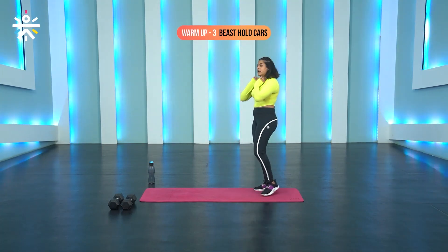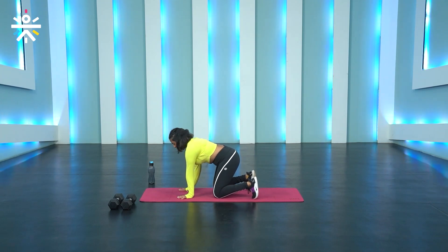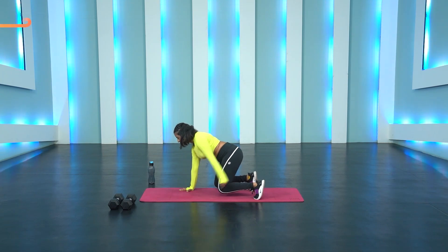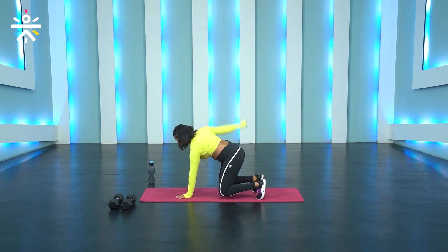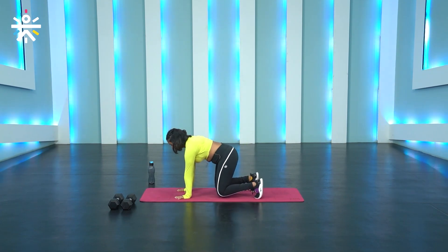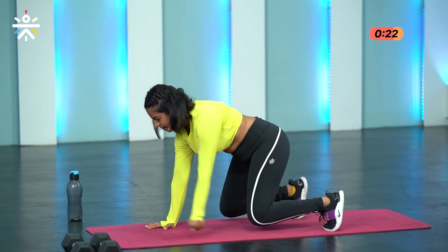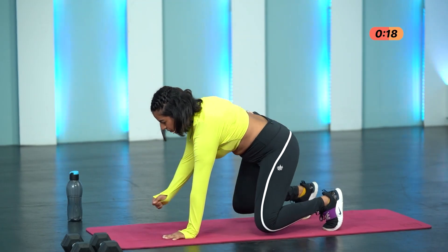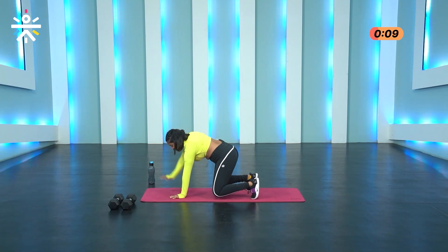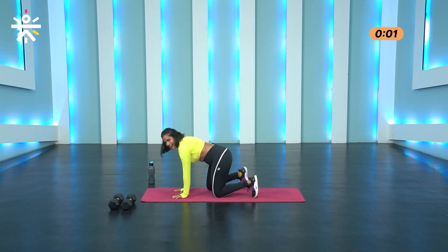Next up, we're going to do beast hold cars. Get into that beast hold position: palms under your shoulders, knees under your hips. Tuck your toes with a flat back, slightly raise your knees off the ground. From there you're going to rotate back, forward, and repeat on the other side while trying to maintain hips forward facing down. Let's get started, three, two and one. It's really challenging your balance and stability, your core strength, and activating the lower body. My beginners, you can drop your knees down when you feel that fatigue. Three, two and one.